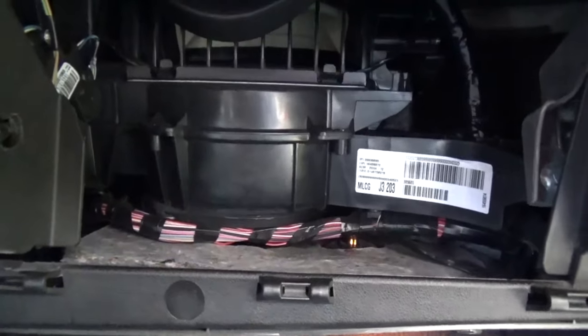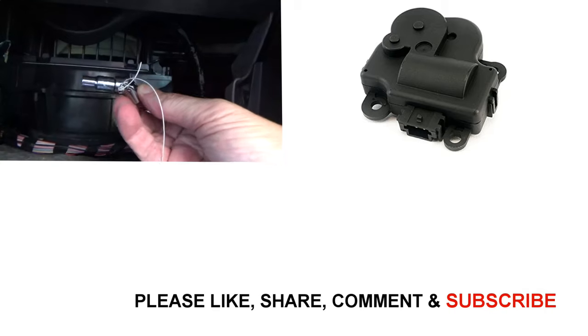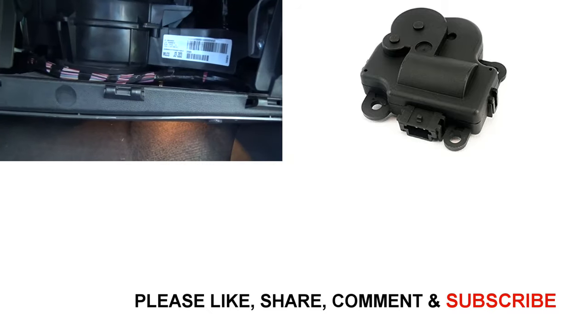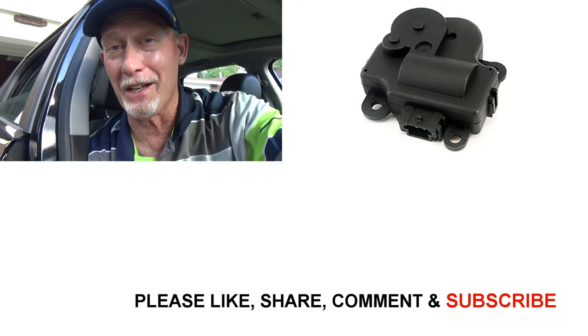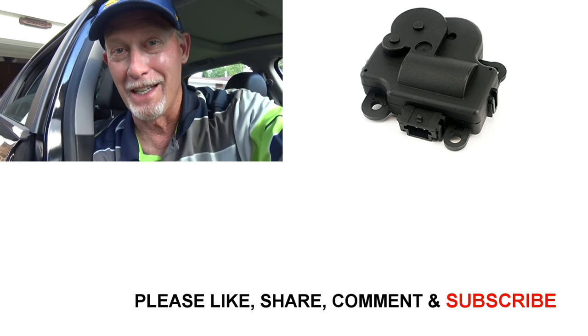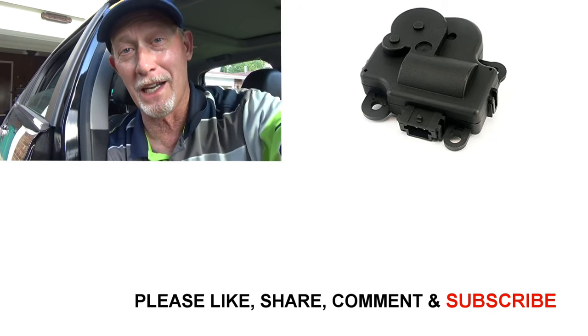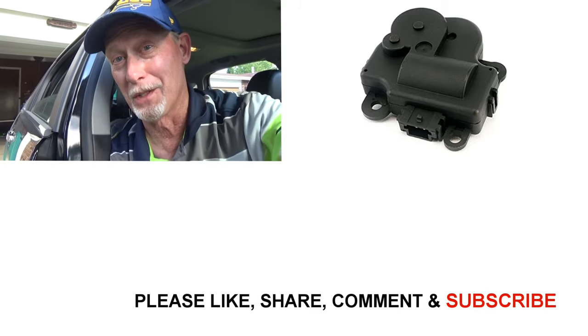Awesome! That went well. It was a little bit difficult working back in that small space, and for me, this little universal joint adapter was a lifesaver. So I'm going to put the glove compartment back on now and that'll be it. Not the easiest thing I've ever done on a car, but not the hardest either. And the main thing is, it works. Thanks for watching — have a great day! If you try this out, let me know how it went in the comment section below.